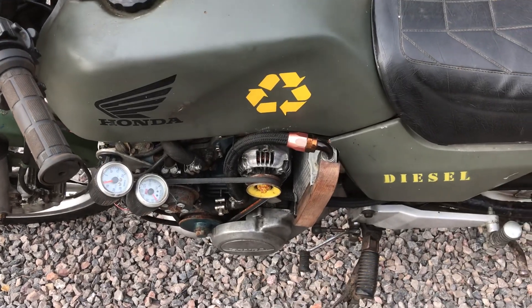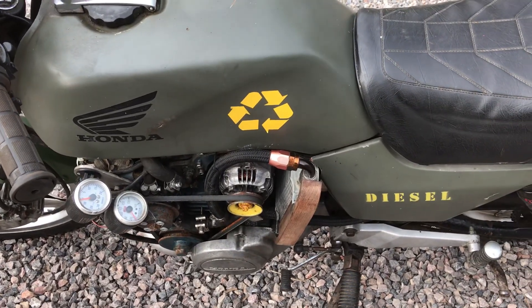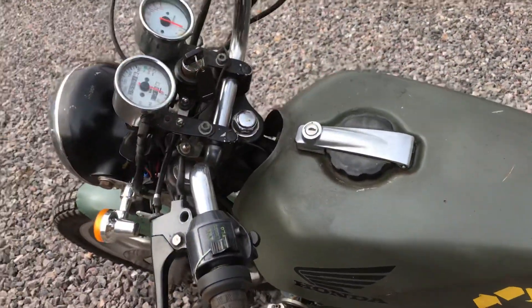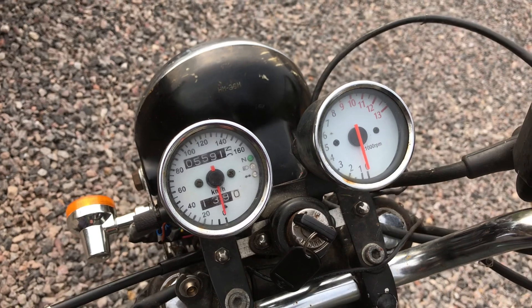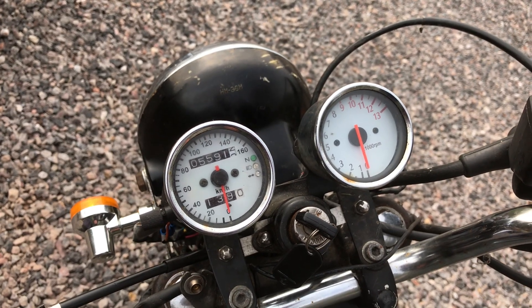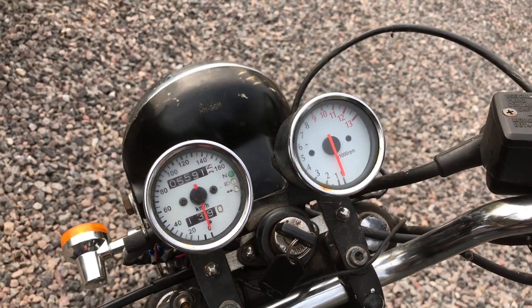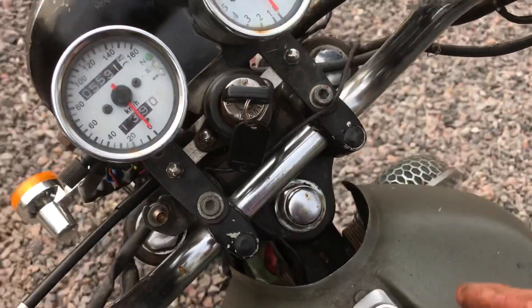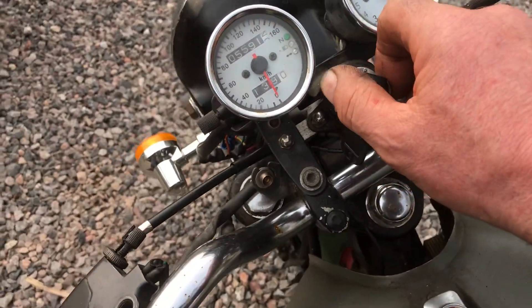Fuel economy is excellent — you can do 120 miles to the gallon easily. Top speed: if you lie on the tank with your underpants on and dream, you might get 70 out of it, but it's happy cruising at 60–65. I did put a rev counter on it but I doubled it up because otherwise it doesn't move much — the engine maxes out at 3,000 RPM.